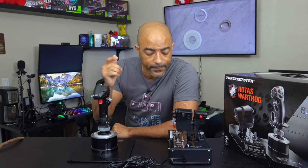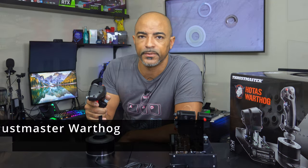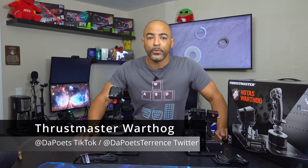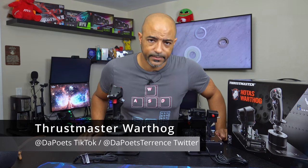The X52 Pro has held up exceptionally well, but this is just next level. It really depends on how into your space sims or flight sims you are. So wait for my full review, like and subscribe, and I'll get to you guys in the next one. Peace.